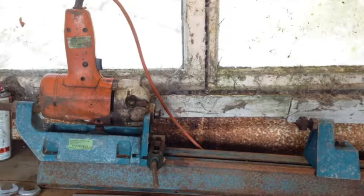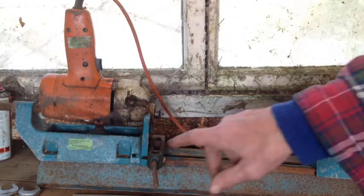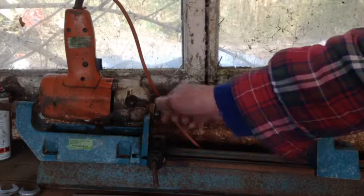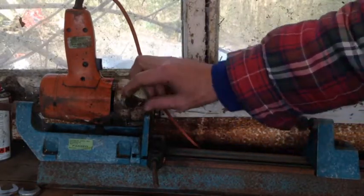Today in the shed we've got something different. This time it is a Black and Decker drill-powered lathe — the lathe attachment and the drill itself — which is an amazing thing. It's actually got a two-prong drive centre mounted in there already.